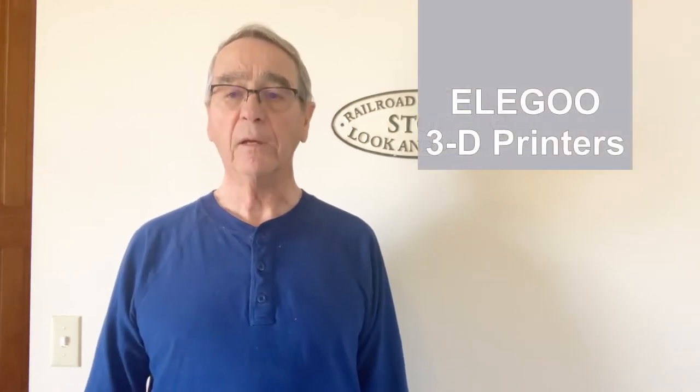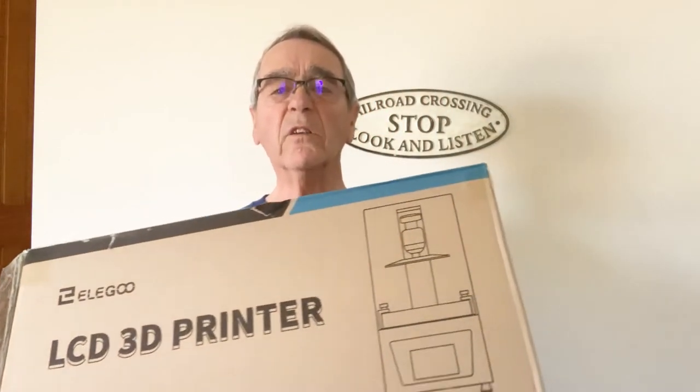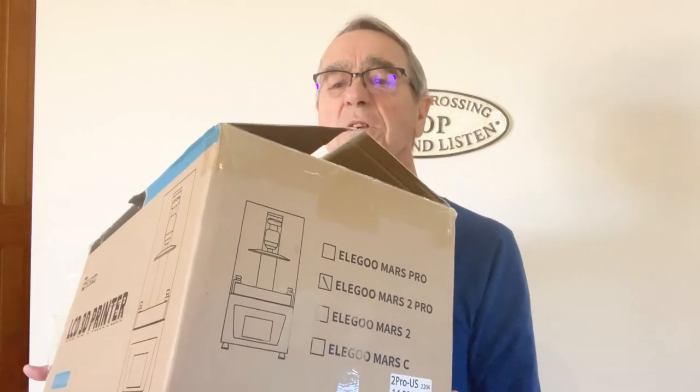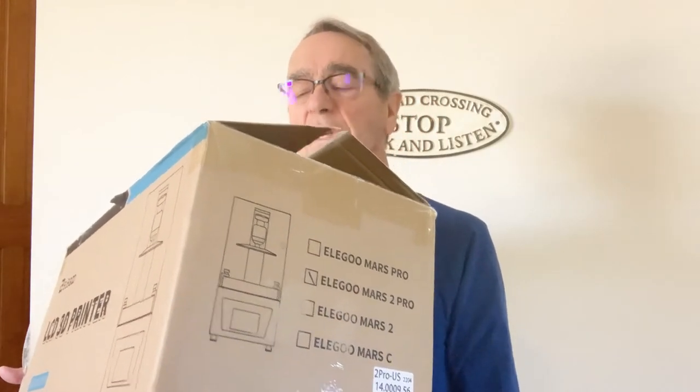So I spent a lot of time looking into it, going on YouTube, finding out about machines and how they operated. And when I saw that Elegoo — which is an interesting name for a company — had a printer on sale, I rushed out and bought it. It came in this nice big box, pretty heavy. This is the Elegoo Mars 2 Pro resin printer.